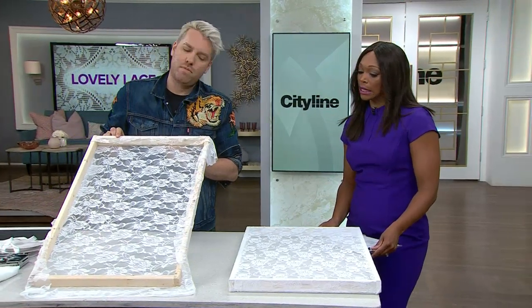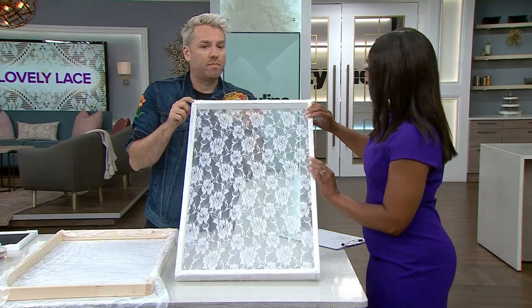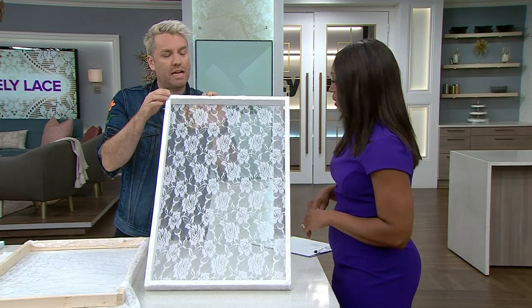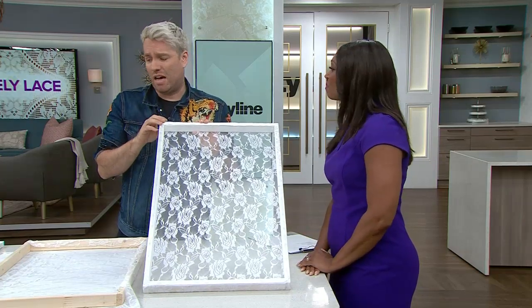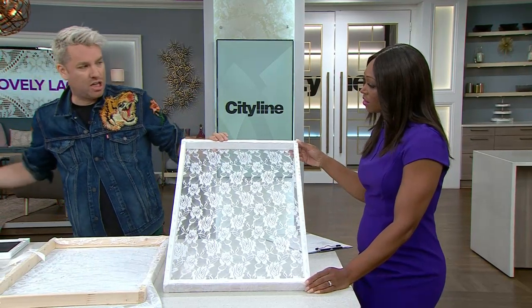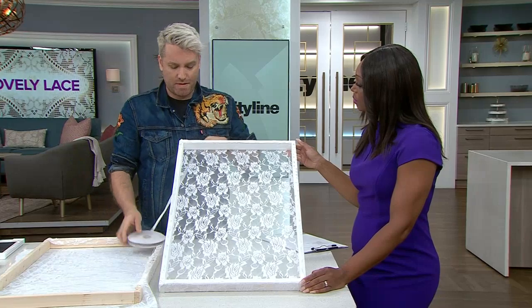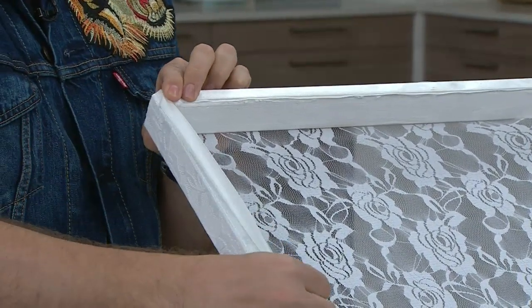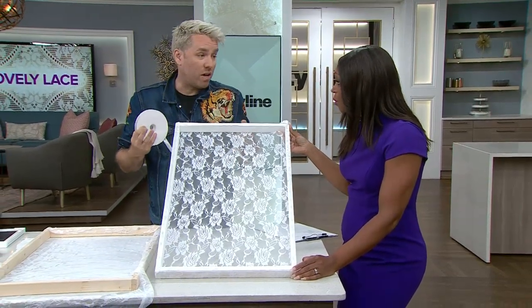The staples showing wasn't ideal, so the solution is to cover the edges in ribbon. From a fabric or craft store, ribbon is only a couple of dollars a roll. Use a hot glue gun to run a bead all the way around the frame, then press the ribbon down. At the corners, instead of cutting, just fold the ribbon over to miter the corner on your own — it looks very neat and tidy and completely hides the staples.